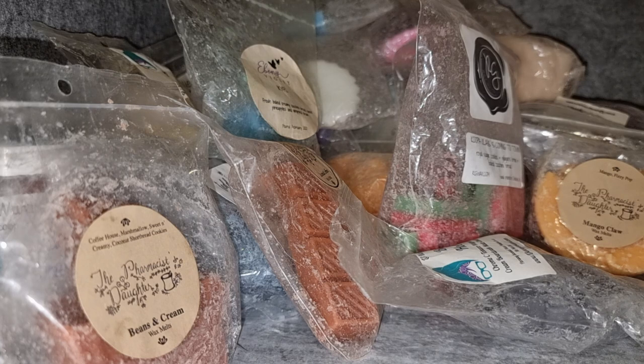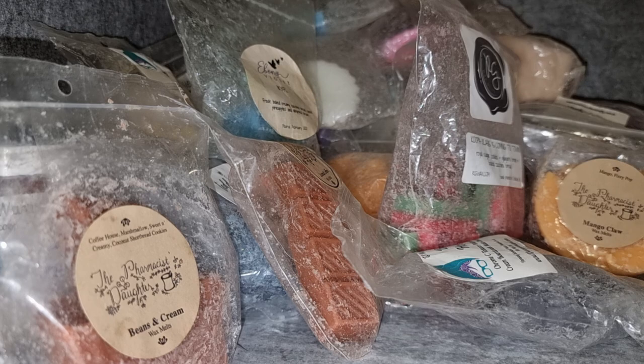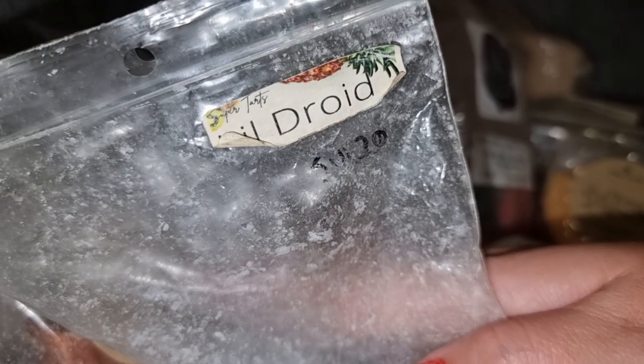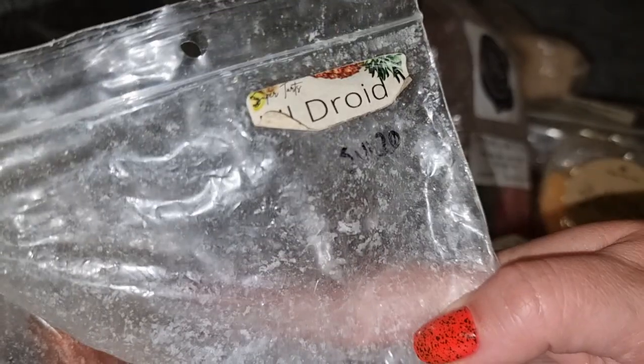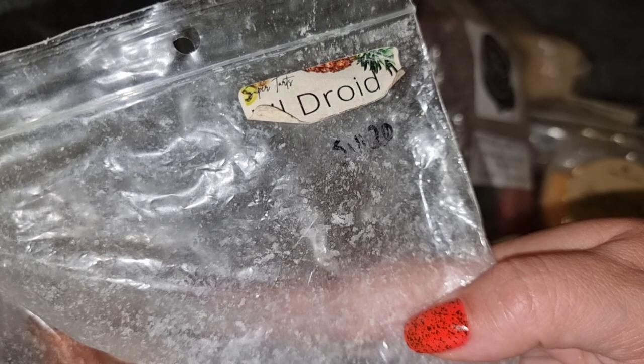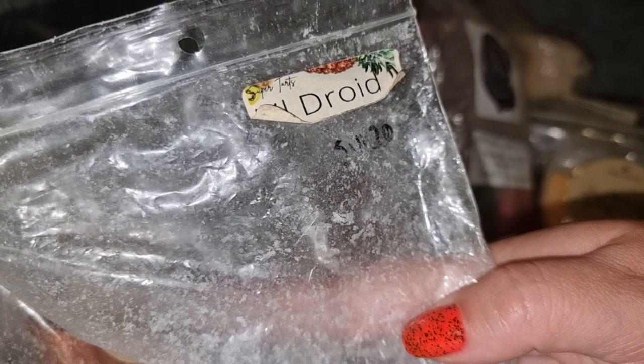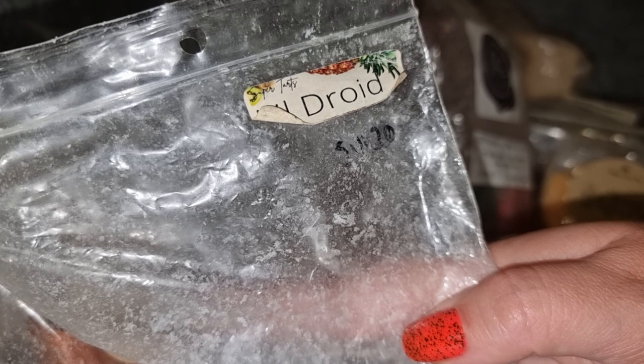The last scent is Super Tarts Little Droid — it's in the pre-order this week. It's blue sugar, papaya, and something else. It pretty much just smells like papaya, and her papaya is really good. I do like papaya in general — it's one of the better fruity scents — but sometimes it can make me a little bit sick.